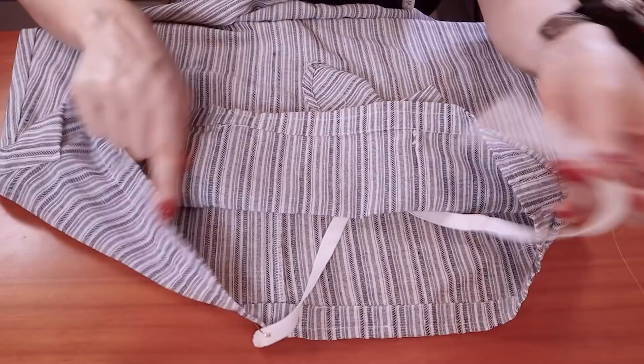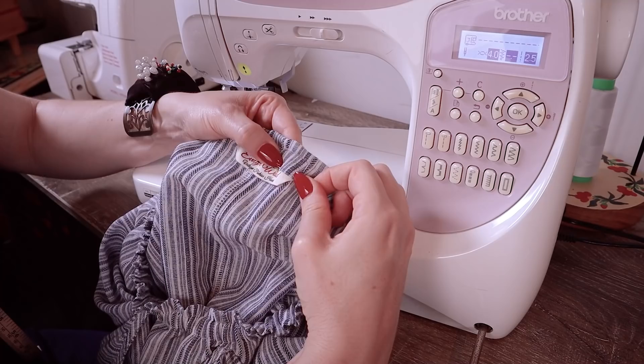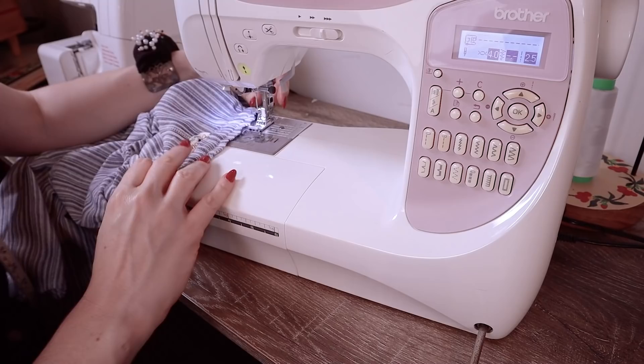Before I sew the casing closed, I'll insert my own little label with my name on it, as I always do. If you're interested in getting your own labels, I get mine from the Dutch Label Shop — I have for years and recommend them highly. There's a discount code for you below. Then there are just those final finishing touches: sewing back up the hem, closing that, and a few threads to snip off. And this is done.